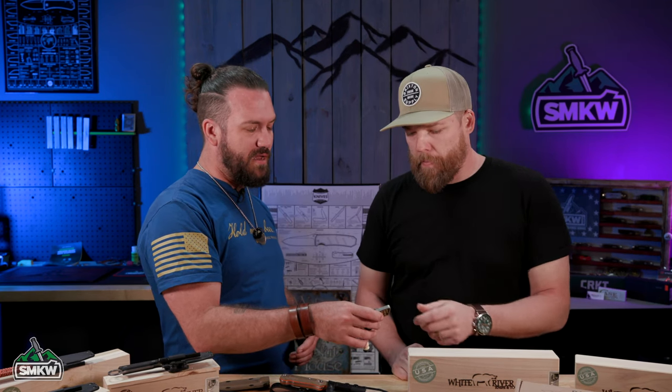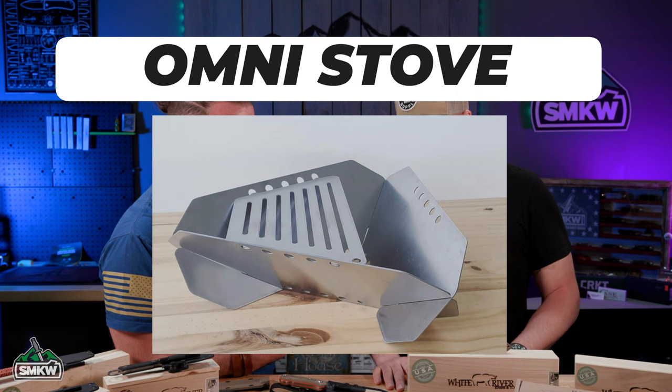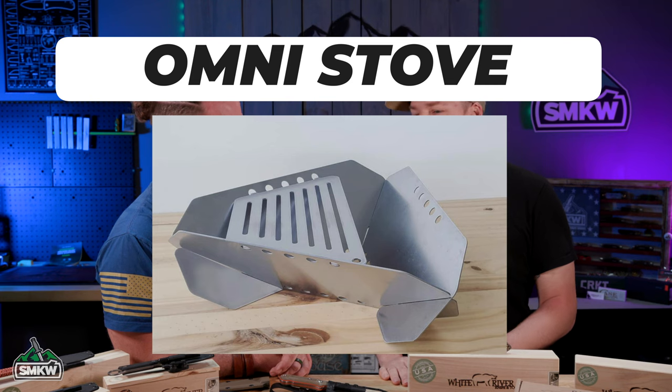Folks, if you want to know more about some of the stuff that he does, go to tietzdesigns.com. He's got some of his designs there, including the Omni stove — a portable fire pit grill that goes both ways. It folds all down, flat packs. It's your flat-packing hiking stove. It's just different — there's nothing else like it on the market.